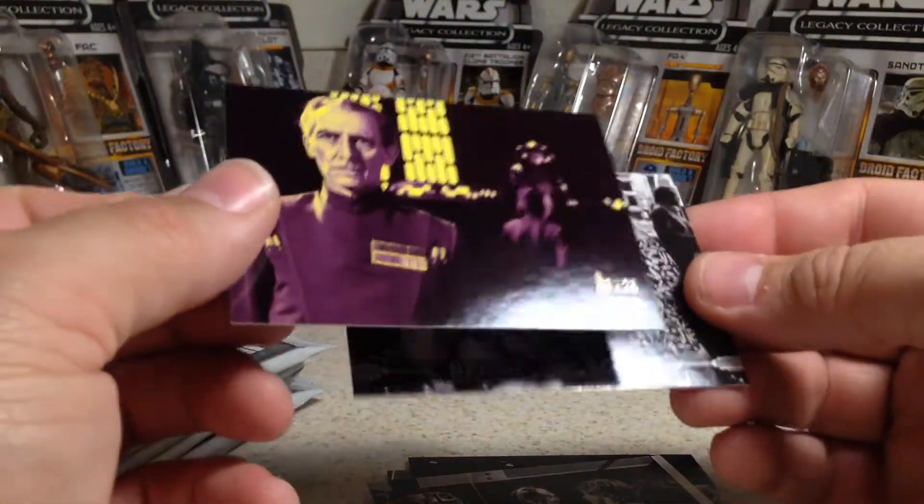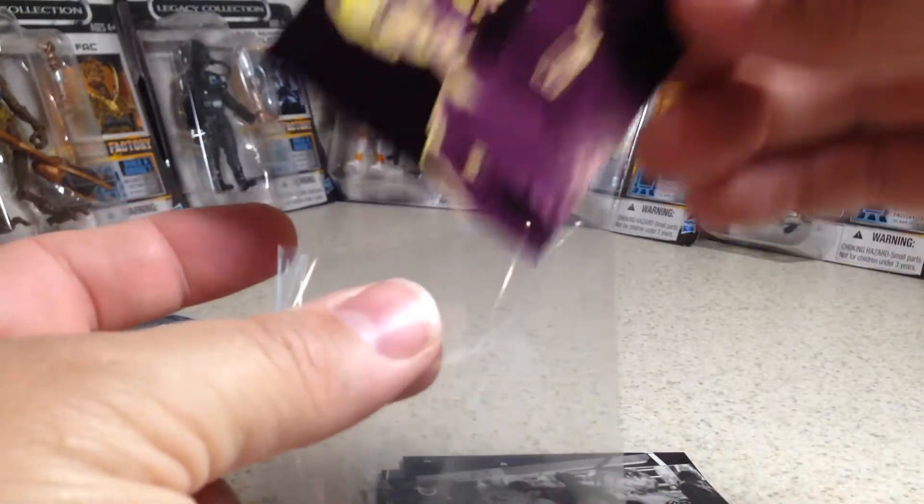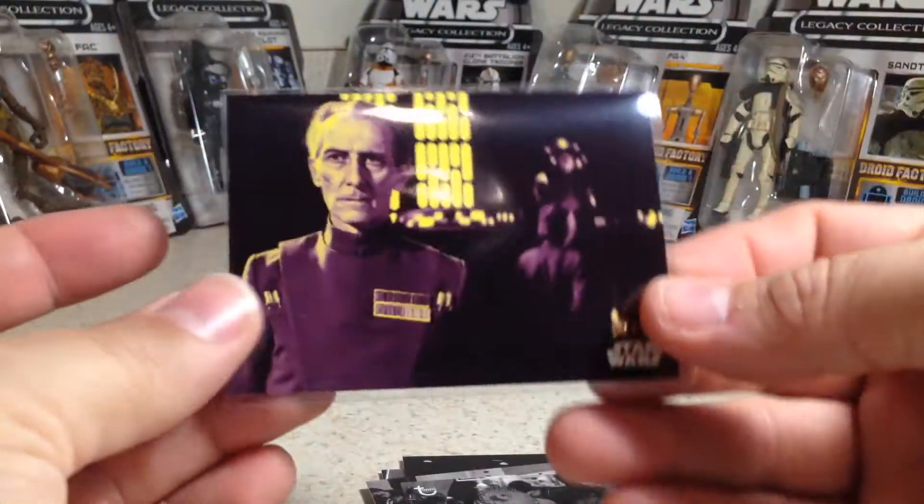There's a nice one — a 7 out of 25. That's a purple parallel. So it's already a better box than that first box. Grand Moff Tarkin there.